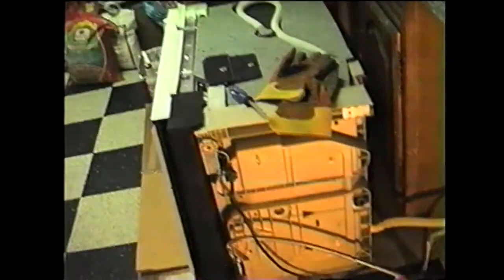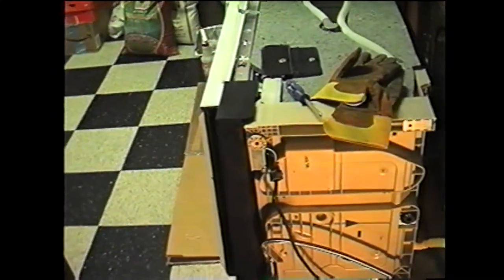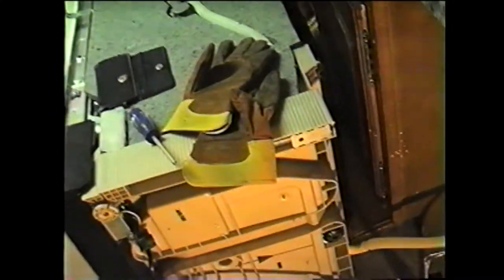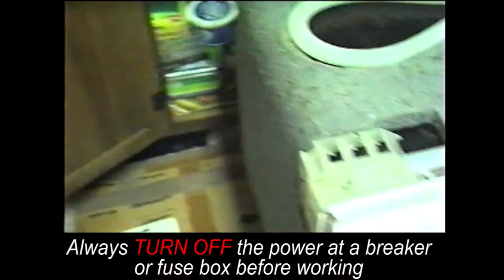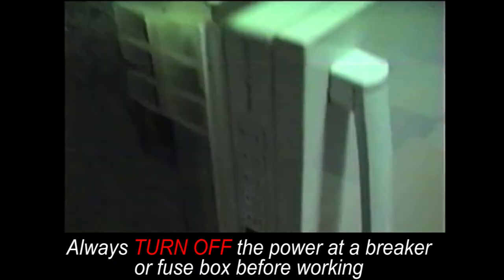I'm working on this dishwasher — I want to get it hardwired. It has a cord right now. It's actually a Bosch Silent Plus 46 dBA dishwasher. I've been using it with this little plug. This is the box where the wire goes into.